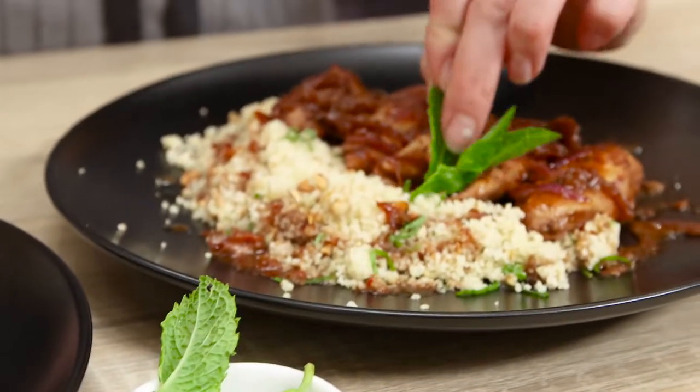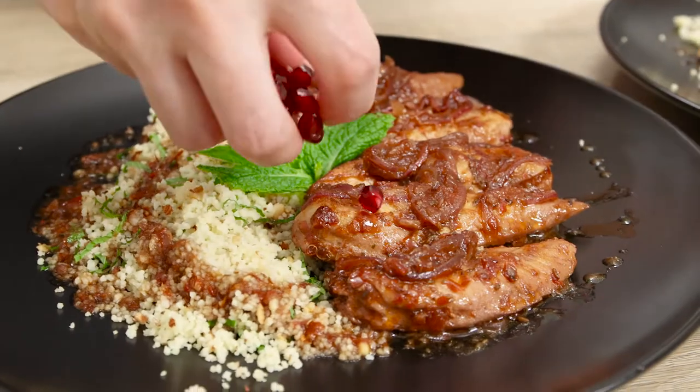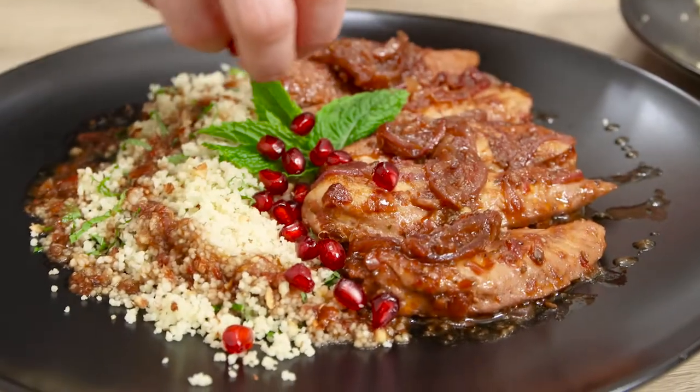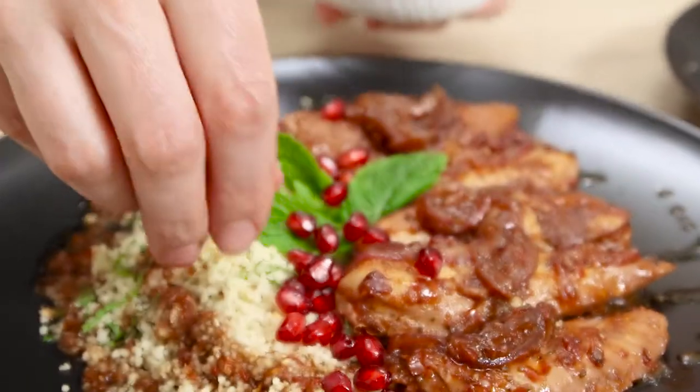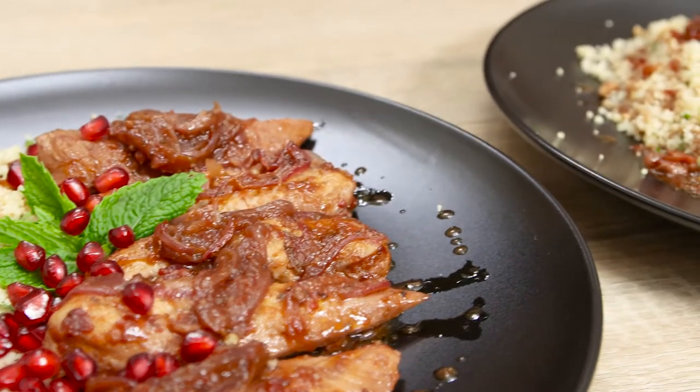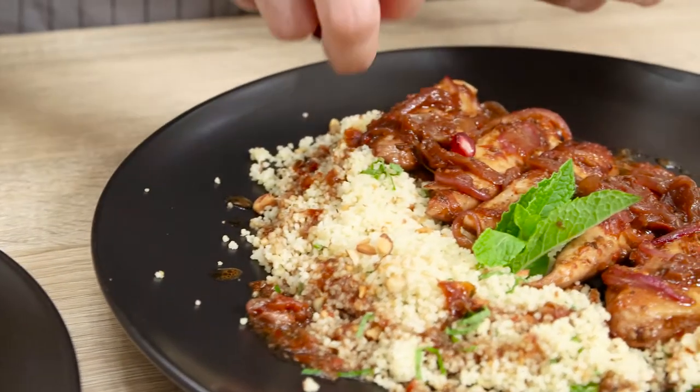Garnish with fresh mint leaves and a couple of tablespoons of pomegranate seeds per portion. Let yourself relish this dish, which I suspect very quickly will become one of your and your family's favorites. I hope you liked the idea of this chicken and couscous dinner — thanks for watching.